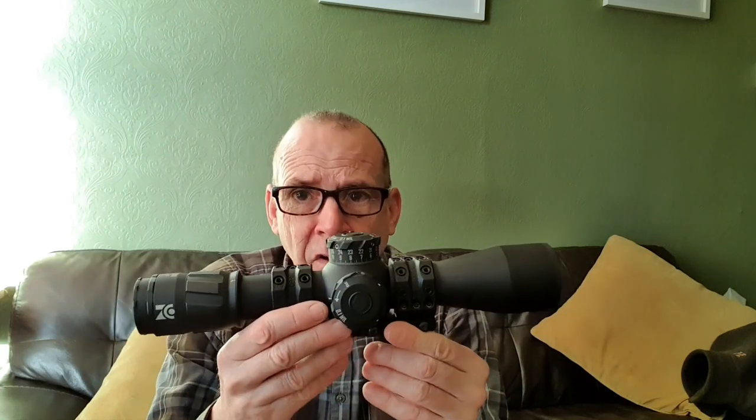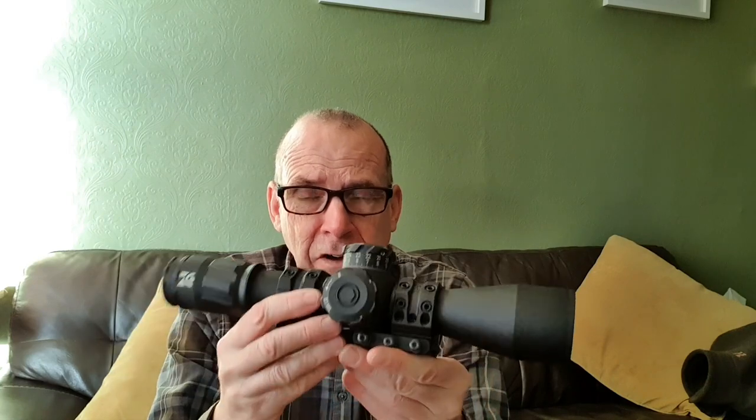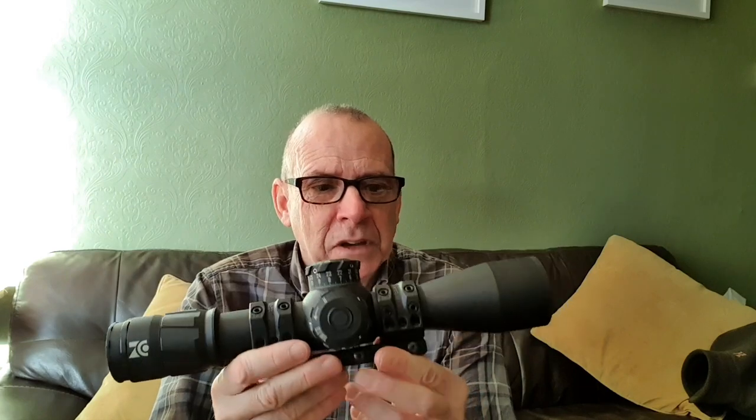The primary concern was making the best scope anyone had ever made, or the best they could possibly do. As a result, the scope is staggeringly expensive — even more expensive than a Delta Wolf. I've put this on my Delta Wolf, I've put this on my Steyr, and it has also been on some rimfires, my friend's rimfire.